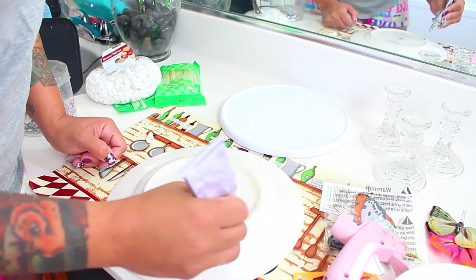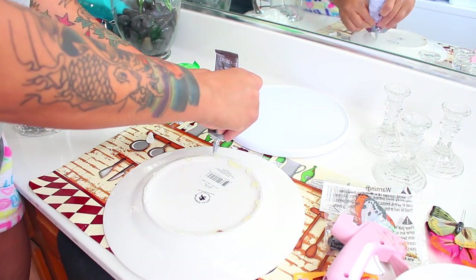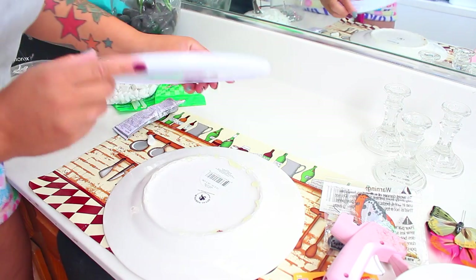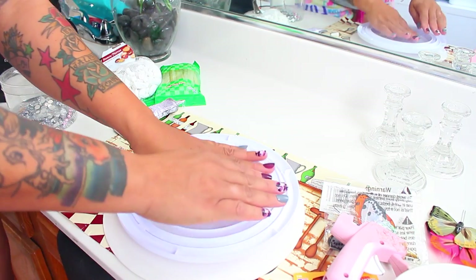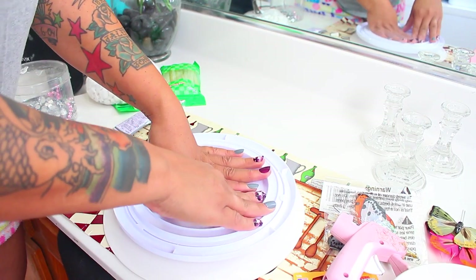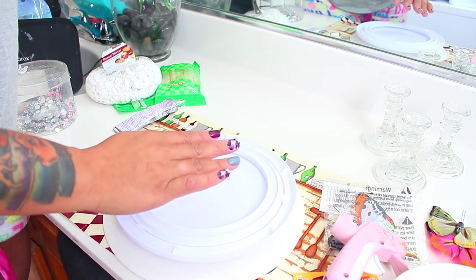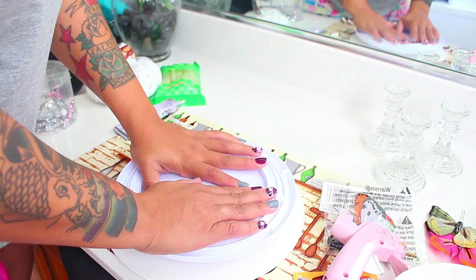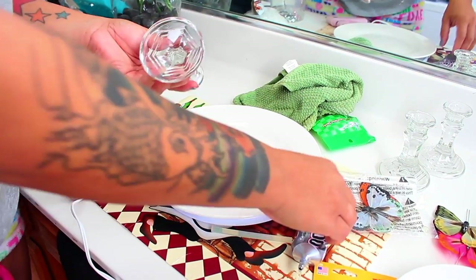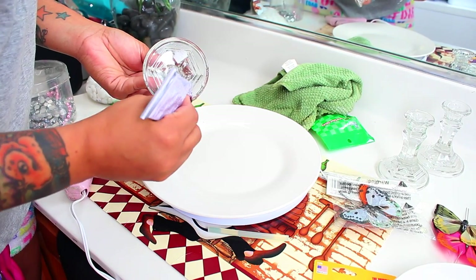Don't put too much adhesive because E6000 does take a little longer to dry — that's why you can use either glue sticks or adhesive, it's up to you. Go ahead and get your lazy susan and place it onto the plate. Make sure the circular spinning portion is facing outward — if you don't, it won't spin; you need that on the bottom. Once that's a little cured, give it about five to ten minutes to sit.